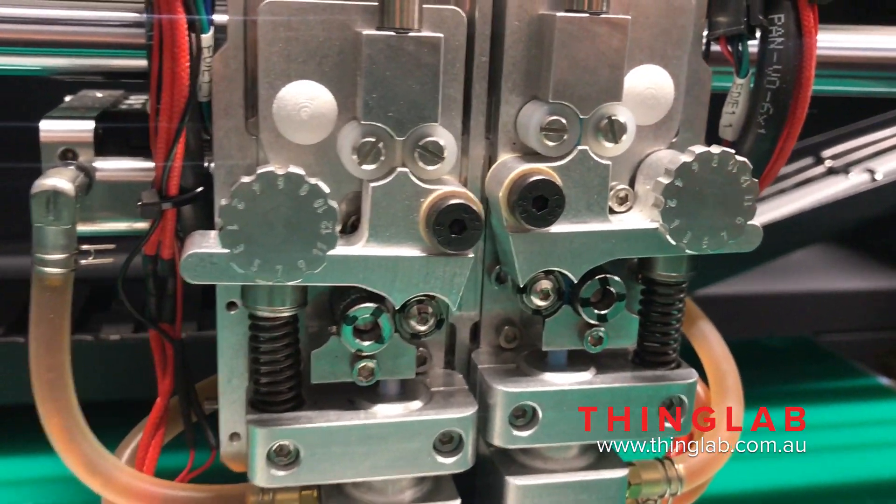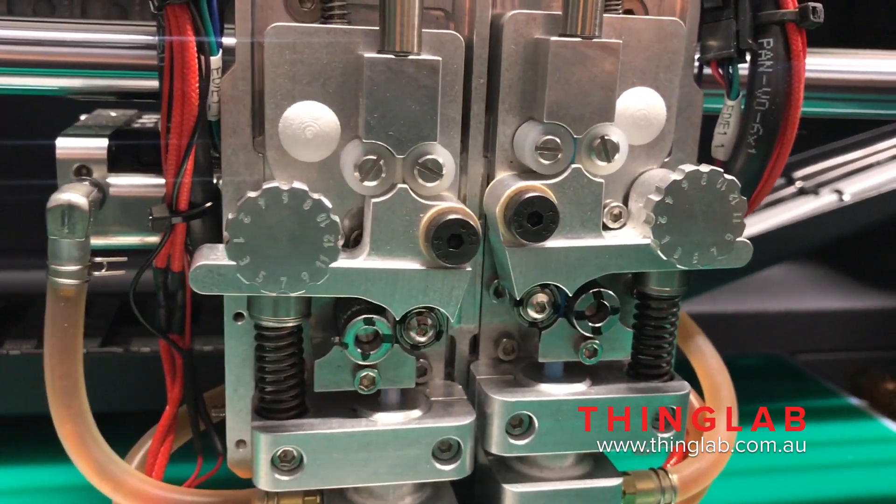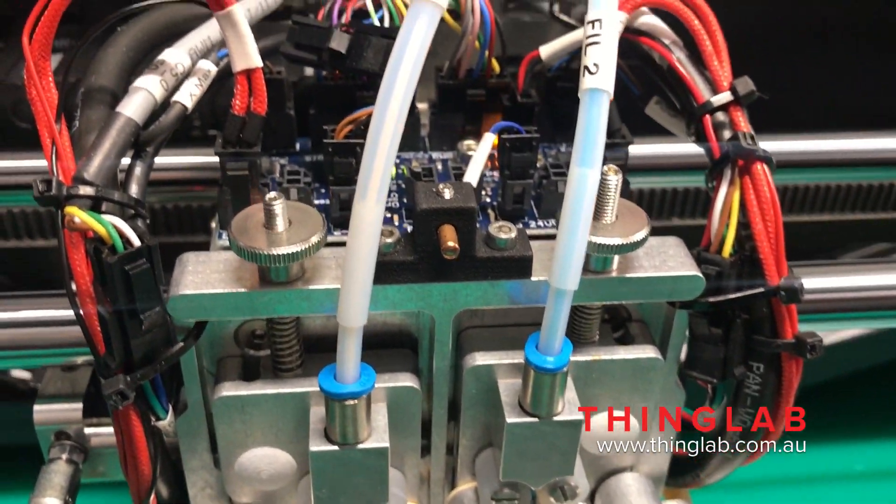It's dual head, goes up to 400 degrees Celsius, and has an adjustable tensioning system for filaments. It's really easy to adjust the Z offset between each head.